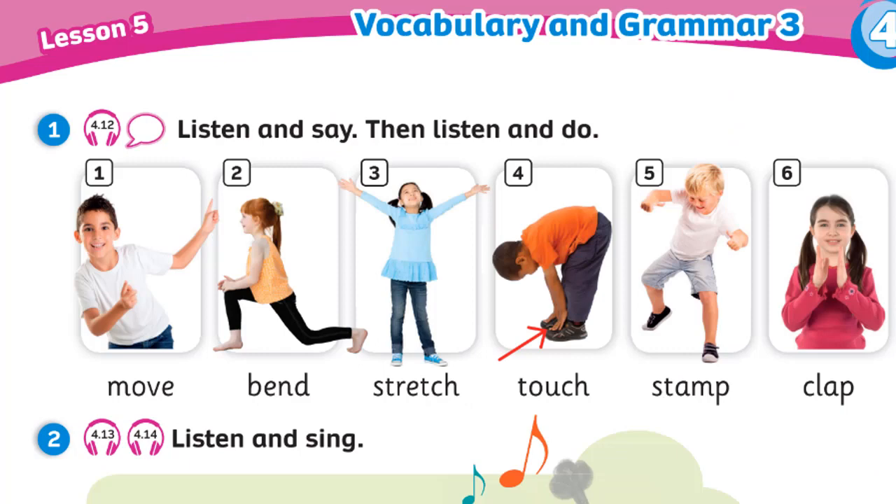Unit 4. Recording 4.12. Listen and say, then listen and do. Move. Bend. Stretch. Touch. Stamp. Clap.